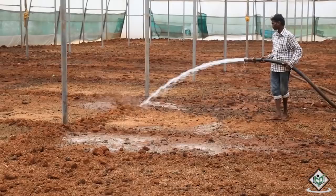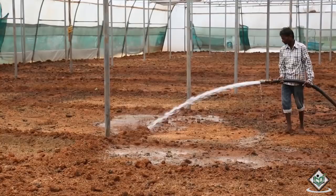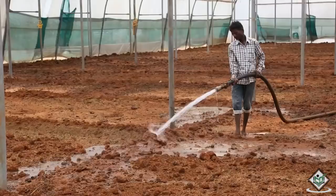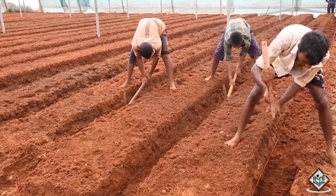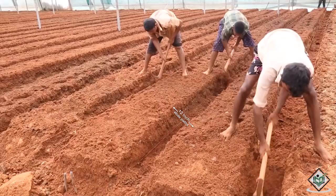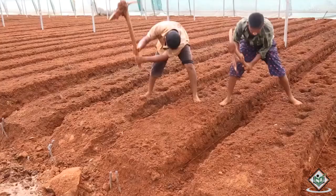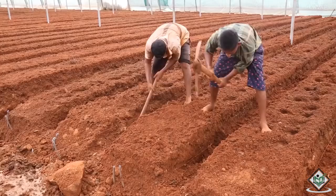Irrigating the entire land in poly house before digging the beds is a must. This water helps in percolation of nutrition into the soil, loosens the soil, and eases the digging of beds. Start at one end of the bed and hammer wooden stakes into the soil at selective intervals of 30 inch wide beds followed by 12 inch wide paths. The most efficient layout follows a standard 30 inch wide bed with 12 inch wide pathways.